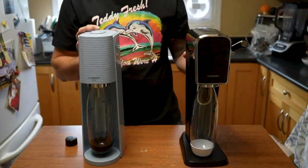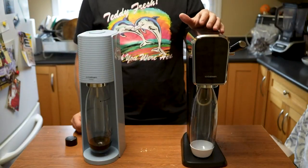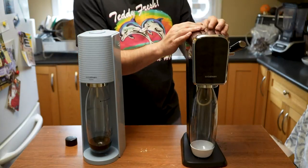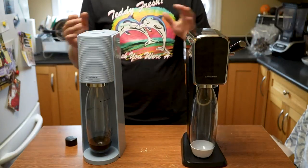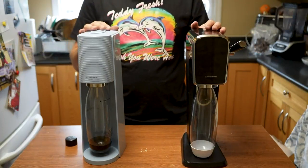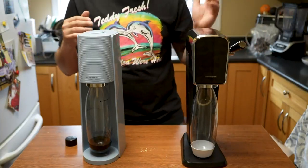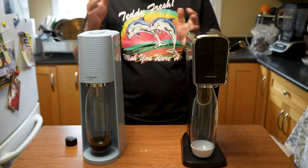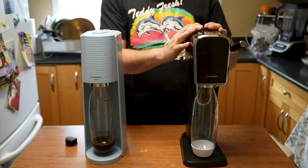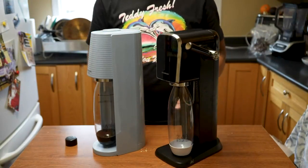So what is the difference between the two, and which one do I prefer? I prefer the Art model because I think it looks a little sleeker. In terms of functionality, they're the exact same — there's not going to be a difference between them. You're not going to notice a difference except when you look at the design. So if you prefer the push handle compared to the push top, get the Art. If you like the design of the Terra better, get that model. It's really up to you and which design you prefer. The Art is definitely bigger and going to take up a little bit more room in your kitchen, so keep that in mind as well.